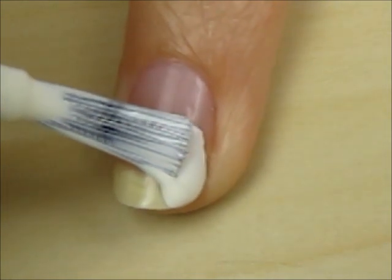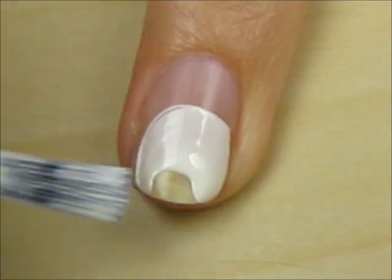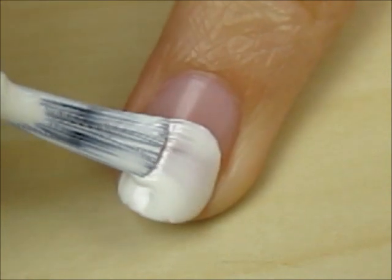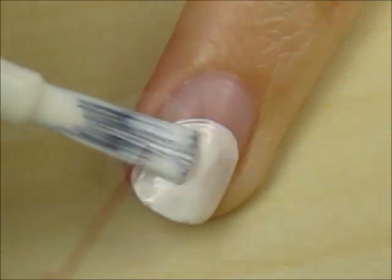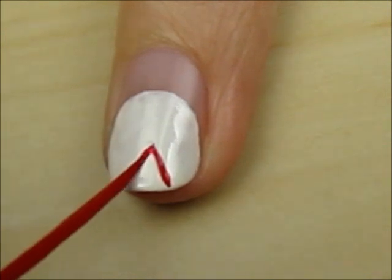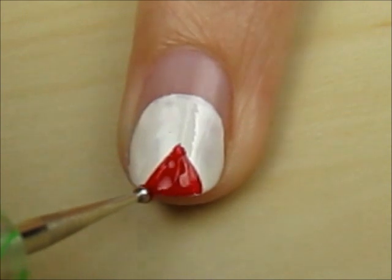Start off with a base coat and paint a large circle on the bottom of your nail. Next, use a red striper to draw two diagonal lines coming down from the center of the circle. Fill it in with a dotting tool to create a triangle.